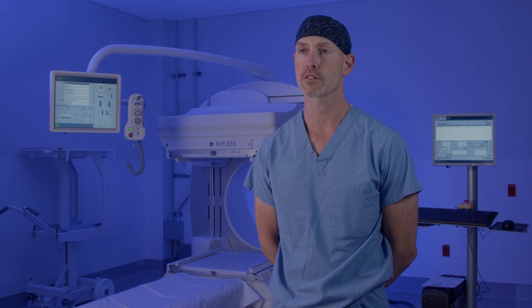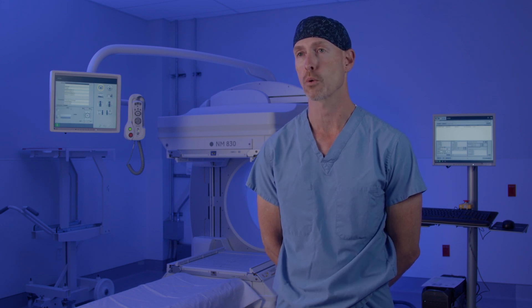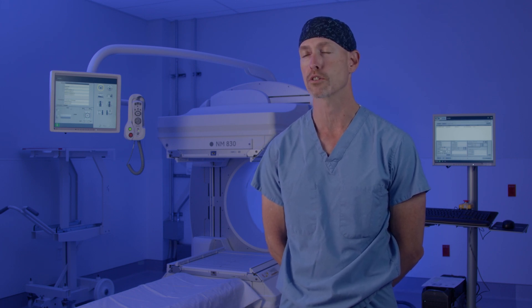Sestamibi scan is a nuclear medicine x-ray that takes about 25 minutes to perform. Lots of other places where the scan is done it can take several hours, but the way we do it here it's quite quick, so not a difficult scan to go through.